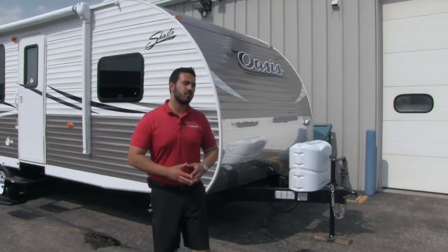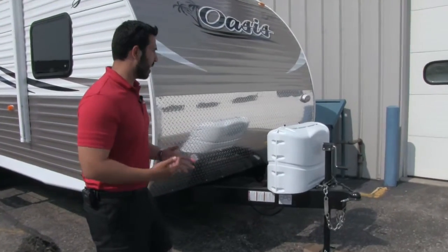It's going to be a great bunkhouse model, nice and lightweight. We'll start on the front, make our way back, and then head on in.